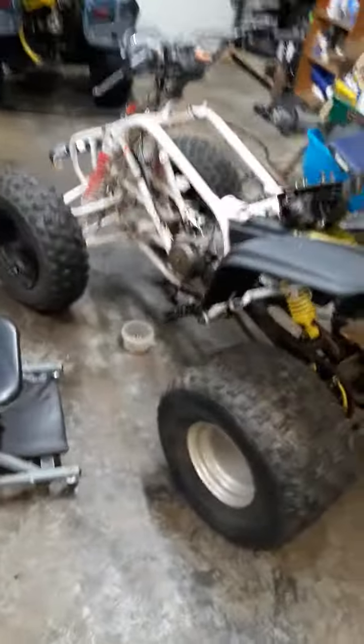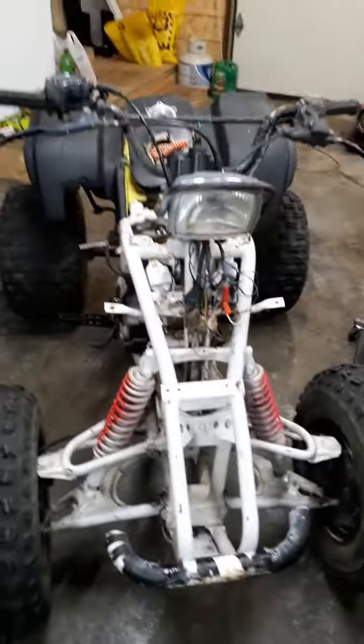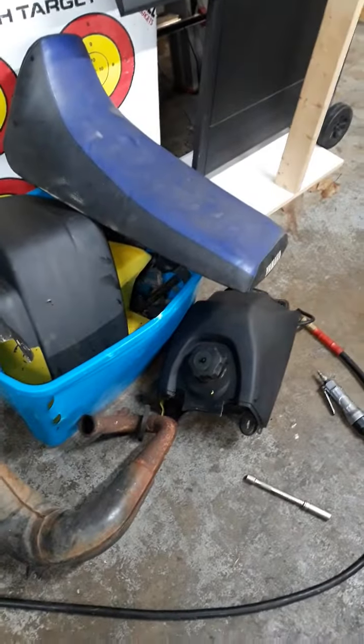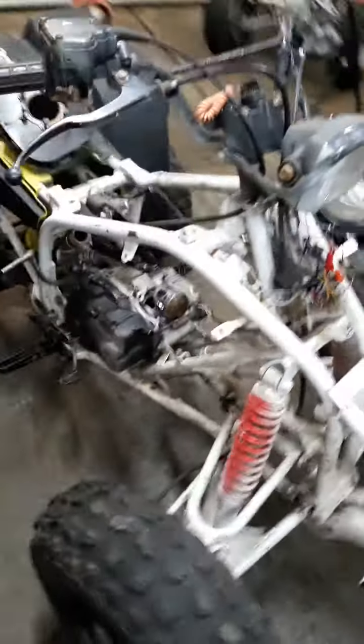Someone picked me up another quad, another blaster - gave me something to do, a little project. I'll probably have it done in a couple of days. When I picked it up everything was here for it. I've just been stripping it down, going through it, seeing what's wrong with it, and I've figured it out.